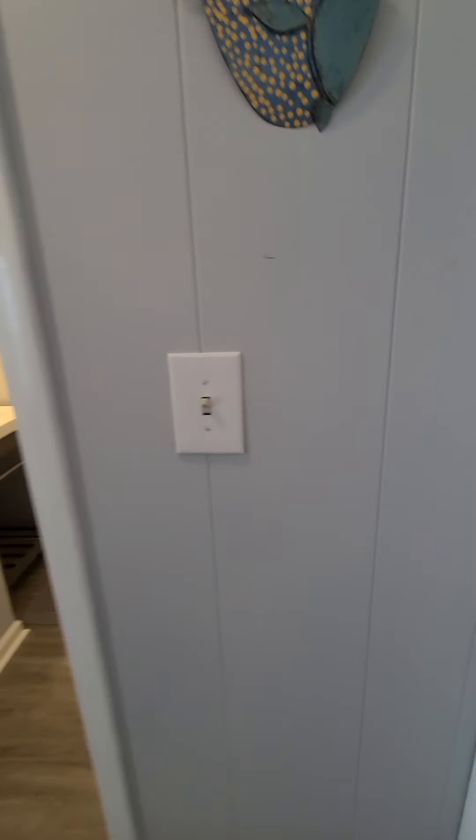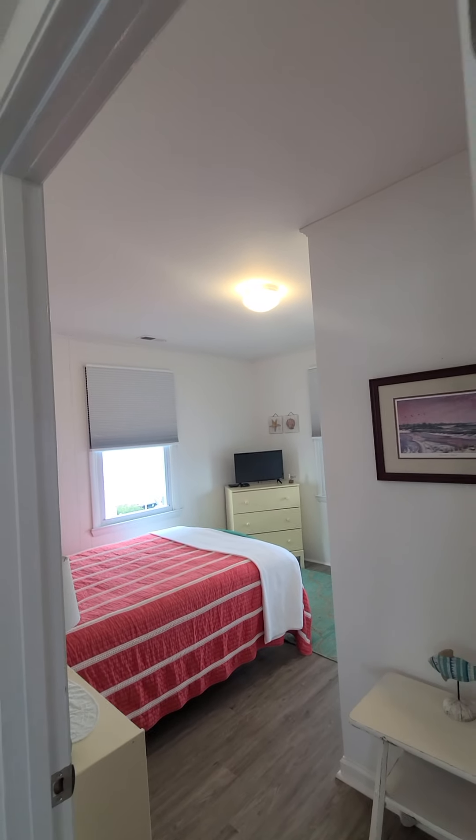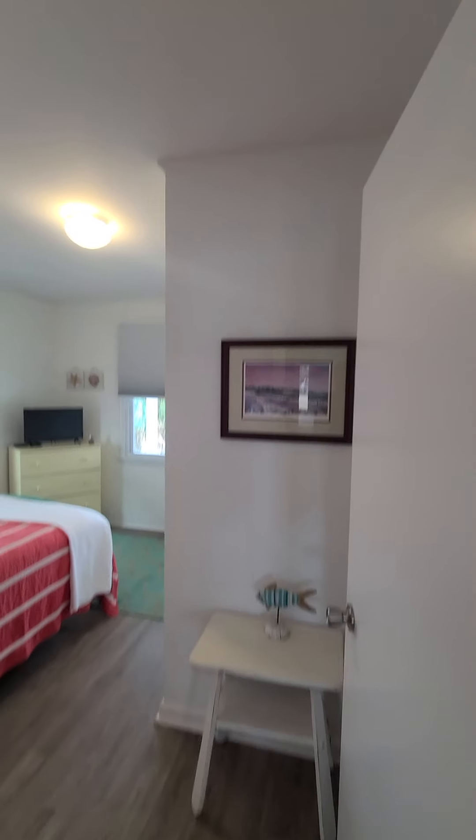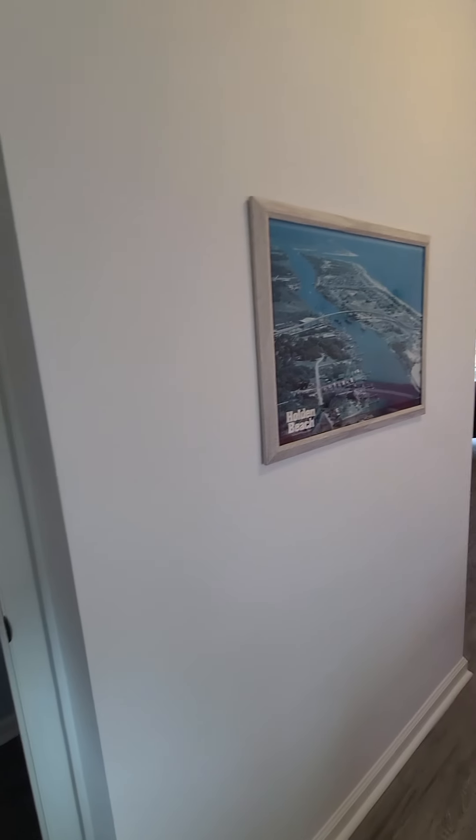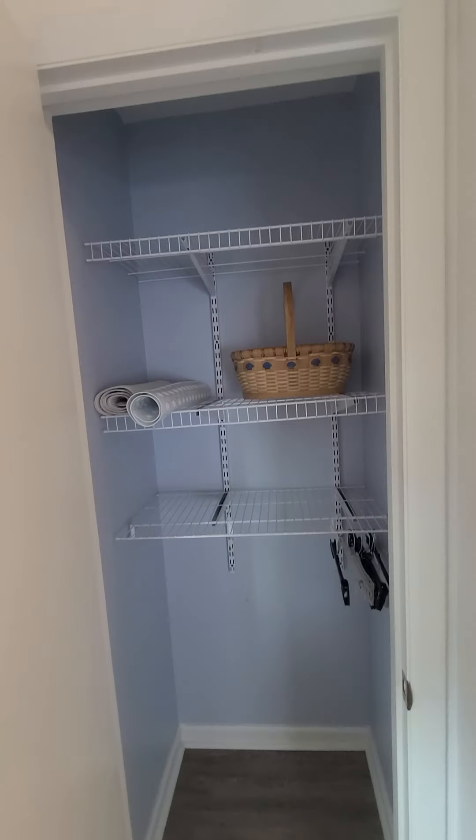Original light switches in here — they put some new plates on them. Original paneling and then they've sheetrocked. It says closet, but it may not have originally been for the laundry closet. That was probably redone to get the laundry up here so it's not downstairs.